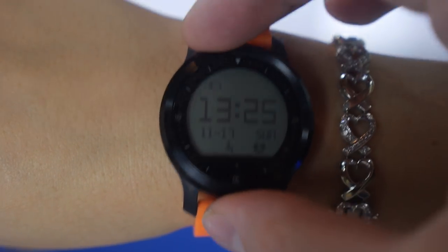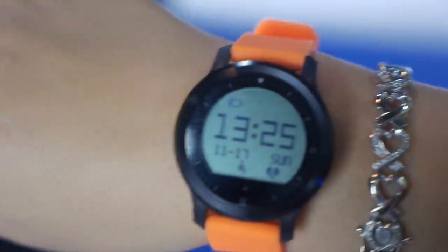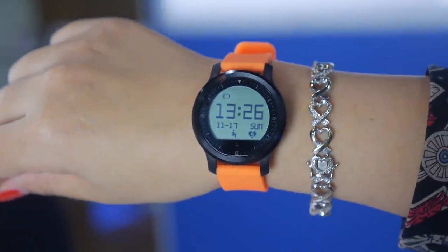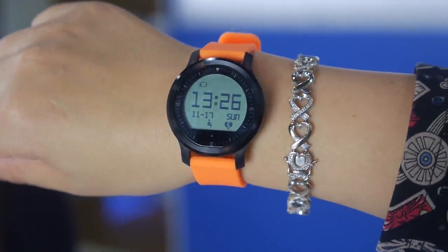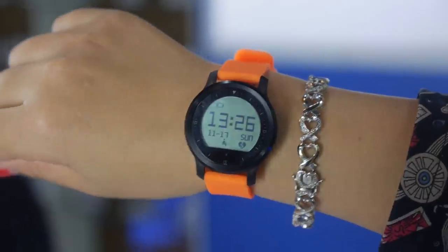For sports people, it's great for controlling and monitoring their exercise. So it's suitable for sports people or anyone interested in continuously monitoring their heart rate.